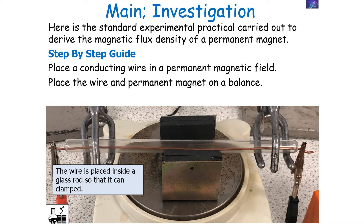We'll place the wire inside a glass rod so that it can be clamped, because we don't want it to move outside of the magnetic field. If there were a force being produced on the wire, it would cause it to accelerate in a particular direction and out of the field — we do not want that, so we clamp it in position.